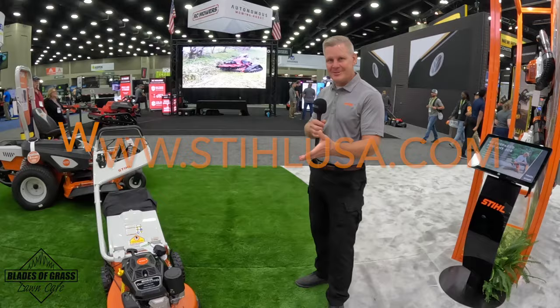Good afternoon. This is Brian Manke, product manager here at Steel Incorporated. I oversee our wheeled goods portfolio. How are you today, Johnny? Pretty good. How about your sales? Great.